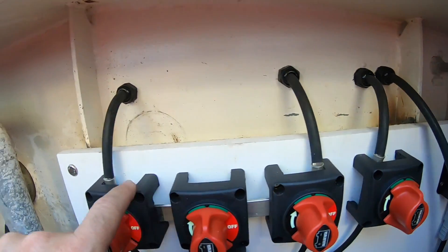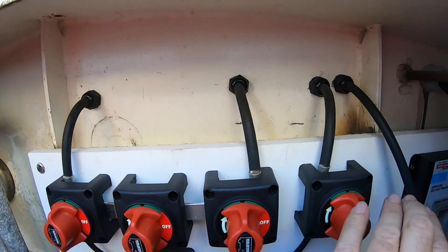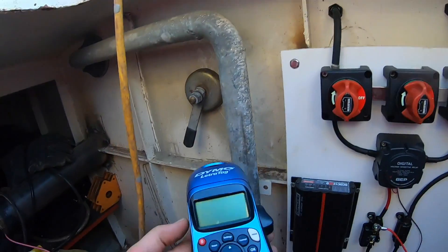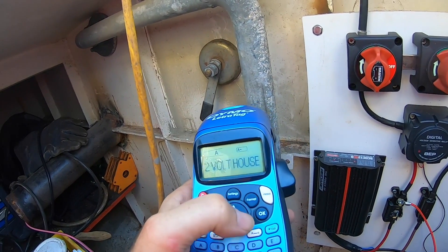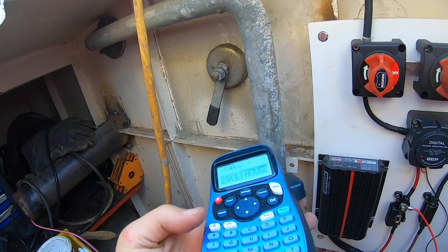I'm just going to label these switches — this one here is the emergency parallel. First step is to label these up so they can't be confused in future. To do this I've got a cheap little label printer — I think it was about 50 bucks at Officeworks — and it's been working really well.